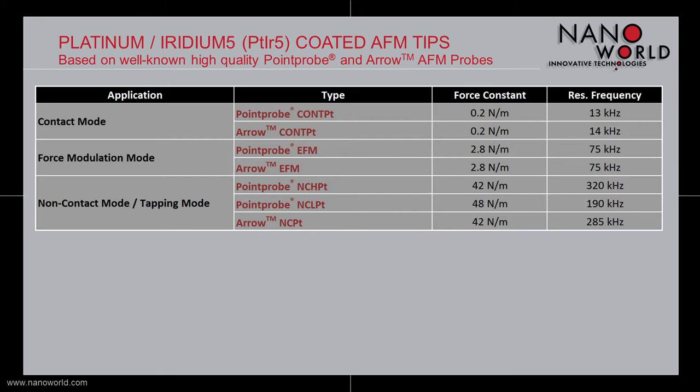There are different types of our Platinum Iridium 5 coated AFM probes available in order to fit all the customers' demands. Our Platinum Iridium 5 coated AFM probe is available with force constants lower than 1 N/m up to 48 N/m and it has resonant frequencies between 13 kHz and up to more than 300 kHz.